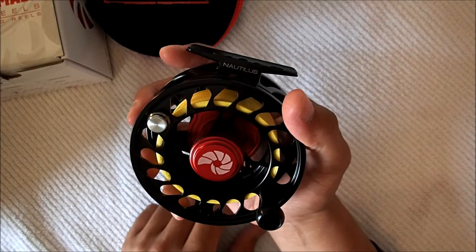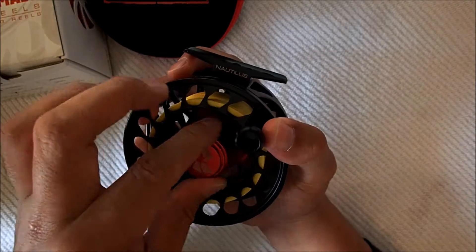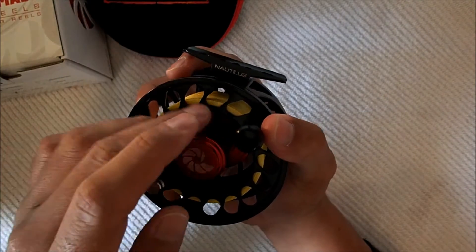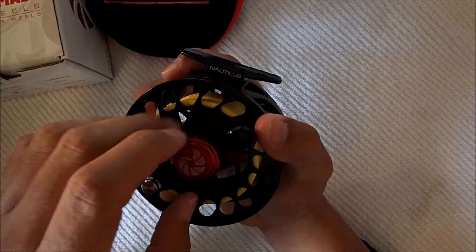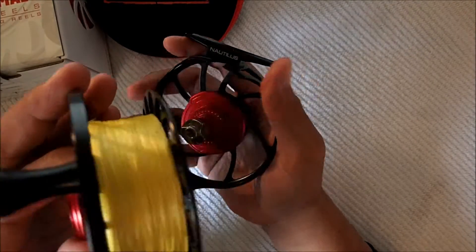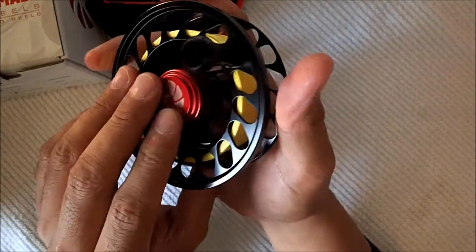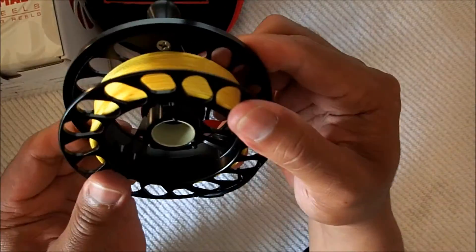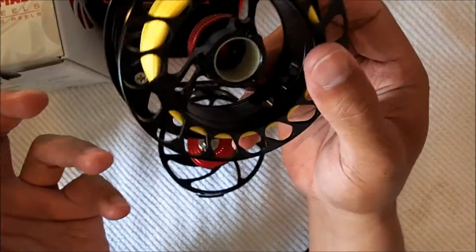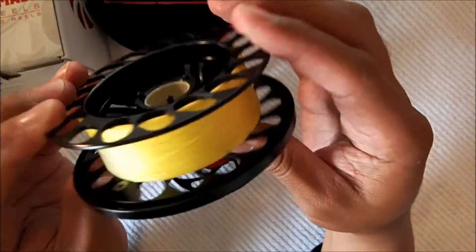To remove the spool, you need to unscrew this knob. There's no simple switch like some other reels have — this is the knobless design. The screw doesn't fully come off, so you'll never lose it, which is really nice. The spool itself weighs very light — even with backing in it, it's still really light. It has a nice ring on the end.